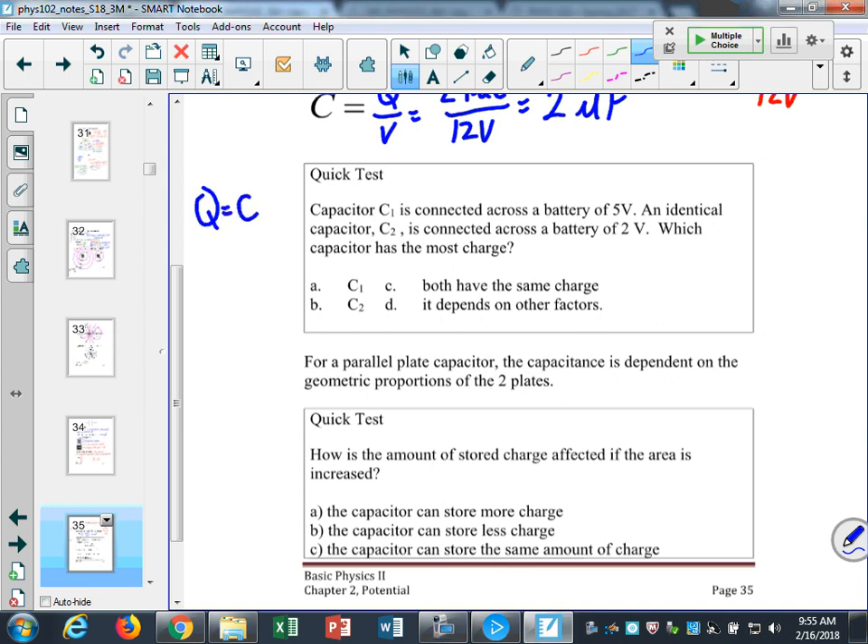Q equals C times V — that's how we find the amount of charge. So if I have two identical capacitors C1 and C2, one connected to 5 volts and one to 2 volts, the one with the bigger voltage has more charge. If V increases, that means Q increases.